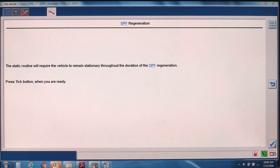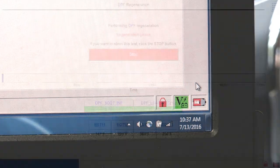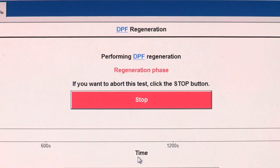The static routine will require the vehicle to remain stationary throughout the duration of the static regeneration. Press the TICK button when you are ready. The test will begin — it can take up to an hour, and if you need to end the test, just hit stop at any time.